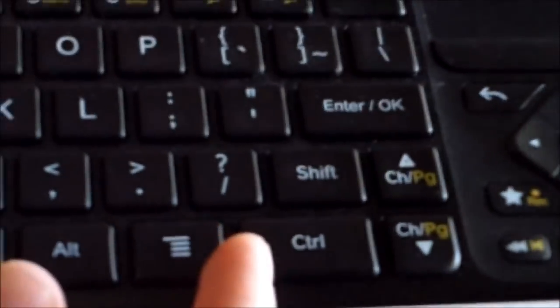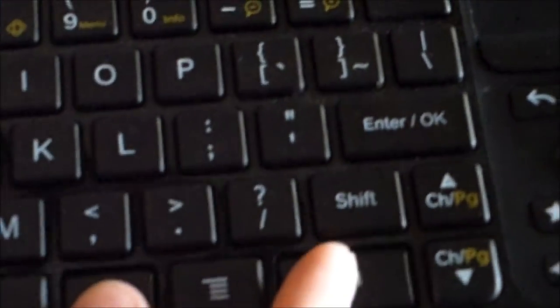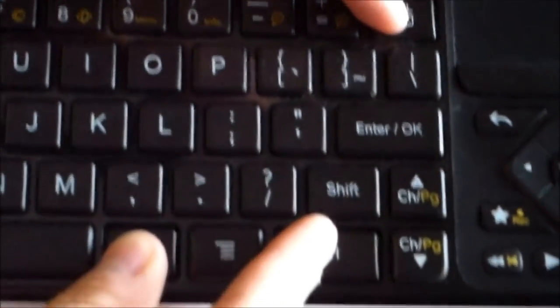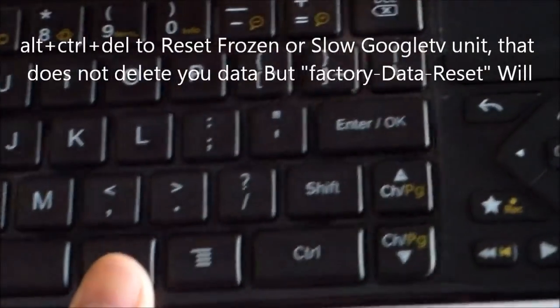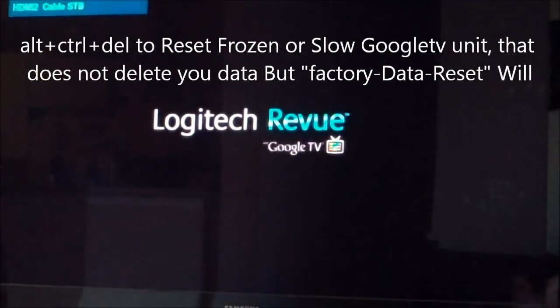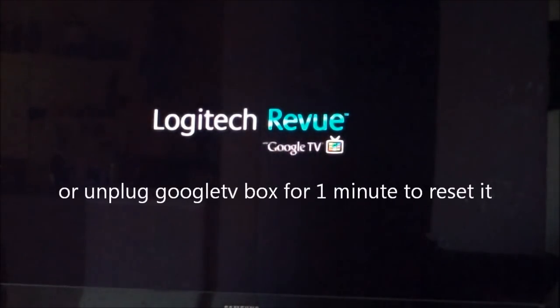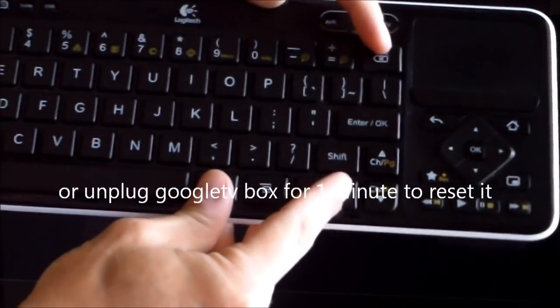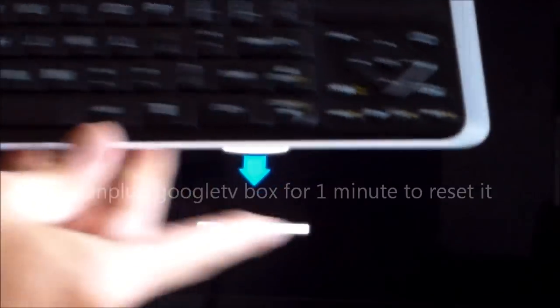Otherwise, I would just normally do a regular reset. If you do that, it does a regular reset. It's Alt-Control-Delete — that's a regular reset, and that's pretty much how you do it.